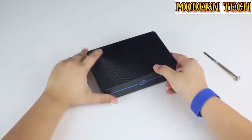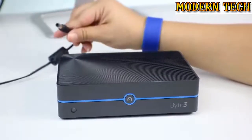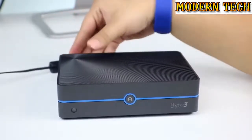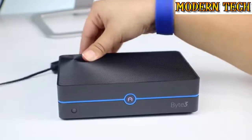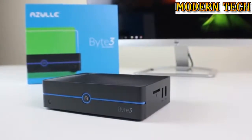We're not quite done yet — we want to test it out to ensure proper installation. To do this, simply insert the power adapter into the device. Once inserted, you should see the device automatically start. That's it, we're all done.